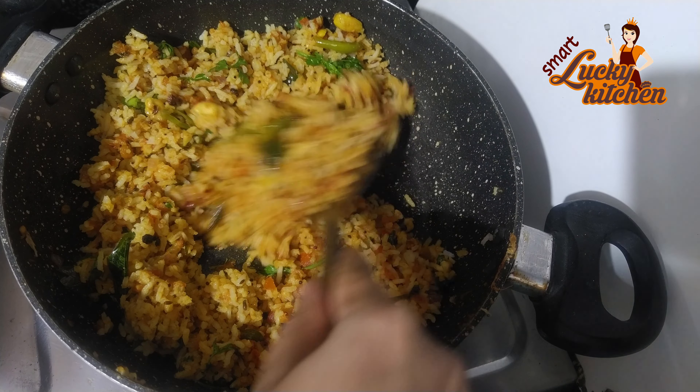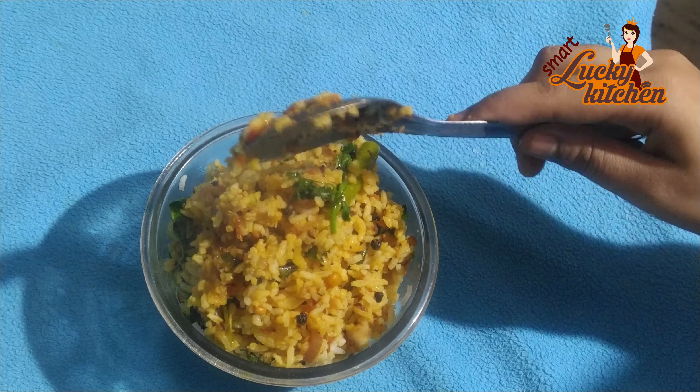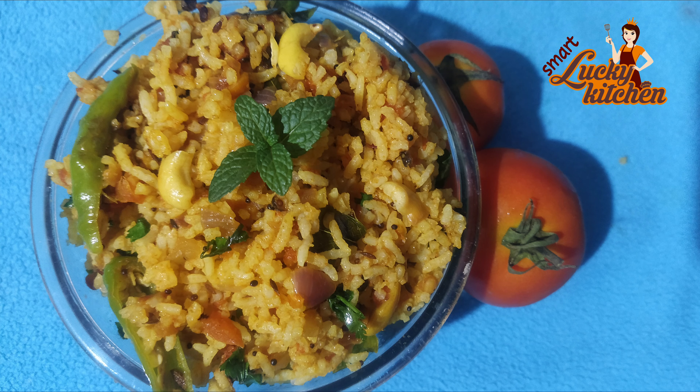I am going to make it for a lot of my friends. I am going to put it in a lunch box, and I am going to eat a lot of tomato rice.